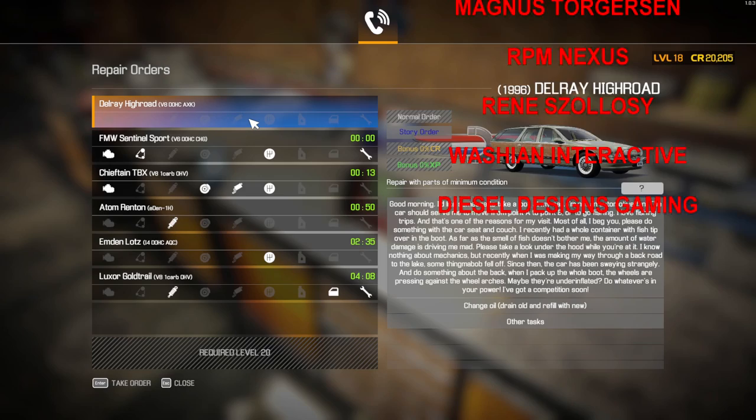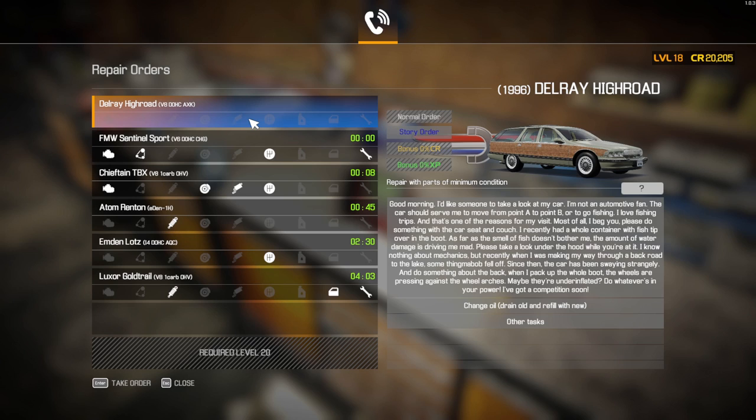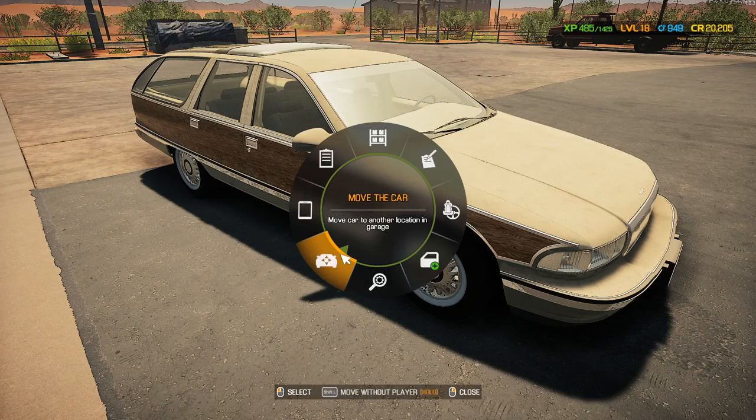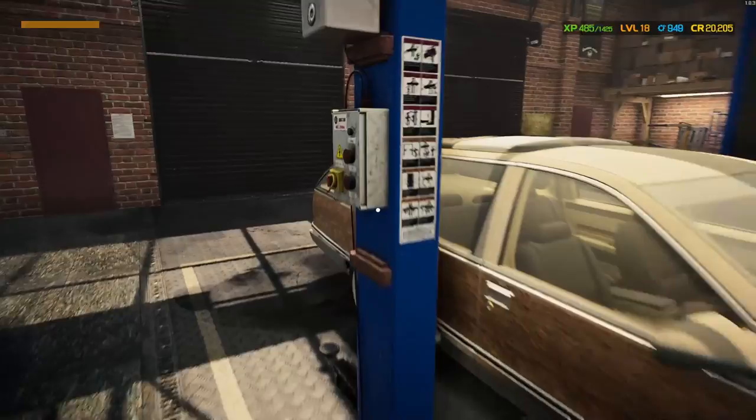Hello one and all, this is Hybrid Steel. Thank you very much for joining me in today's Car Mechanics Simulator 2021 story mission video. I'm basically creating madness in my workshop. We're going to be doing the Delray High Road, which looks like it's such a fun vehicle you'd take on a camping trip. Actually, this is a pretty clean car. I like it - I'm not a big fan of the wooden panel stuff, but it's not a bad little motor for an older vehicle.